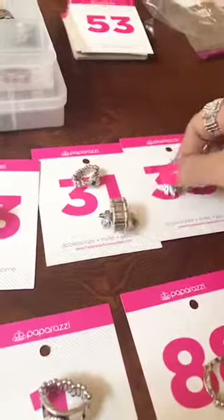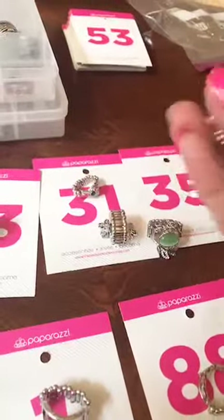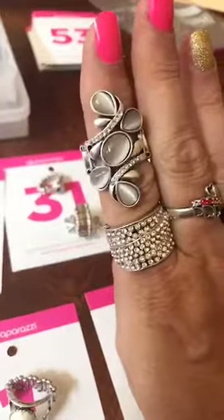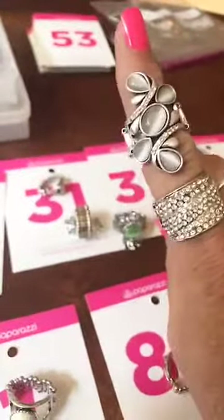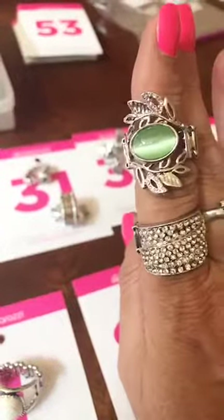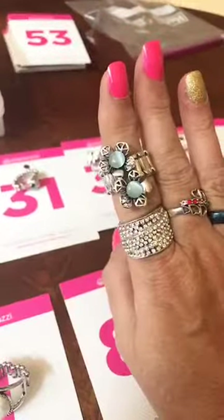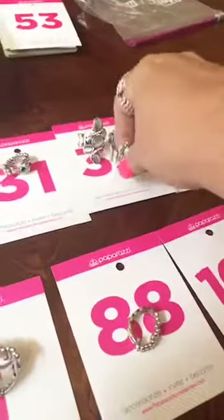Number 35 — this is a white moonstone, knuckle-to-knuckle, thicker back. If you want that one, comment number 35 white. They also have it in green moonstone, thicker back — comment 35 green. And a blue moonstone set in flowers, thicker back — comment 35 blue.